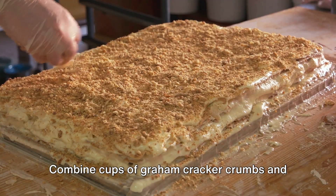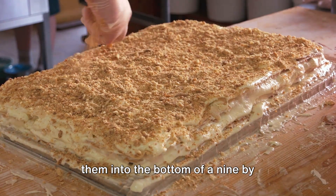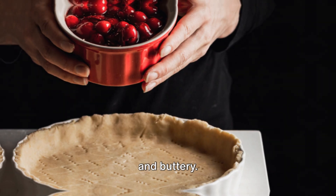Combine cups of graham cracker crumbs and one half cup of melted butter, firmly pressing them into the bottom of a 9 by 13 inch pan. This creates a crust that's both crunchy and buttery.